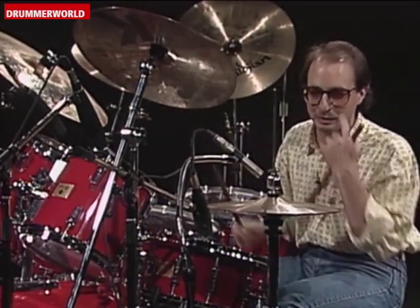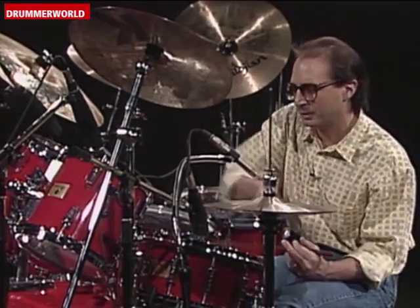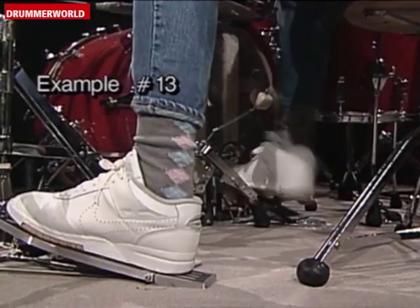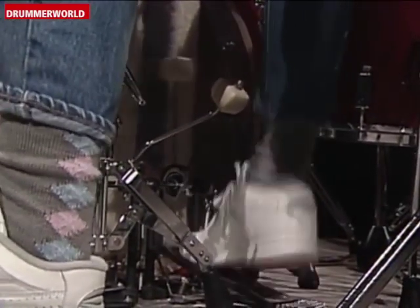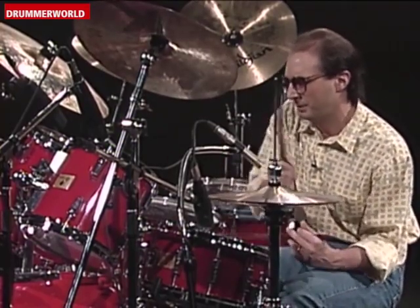Or I could maybe just play the bass drum part to that. One, two, three, four. One, two, three, four.